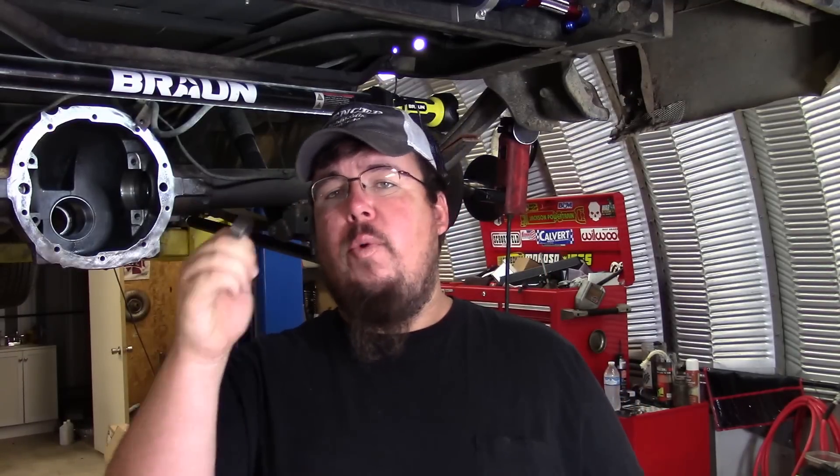So I'm going to show y'all what the difference is between a crush sleeve and a crush sleeve eliminator kit — what it does, where it goes, and how to use it. Stay tuned and I'll show y'all this neat little upgrade.